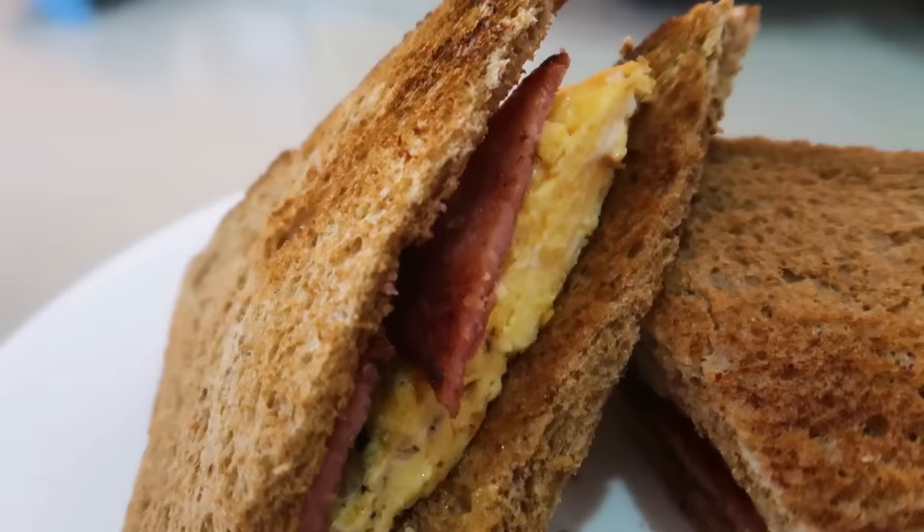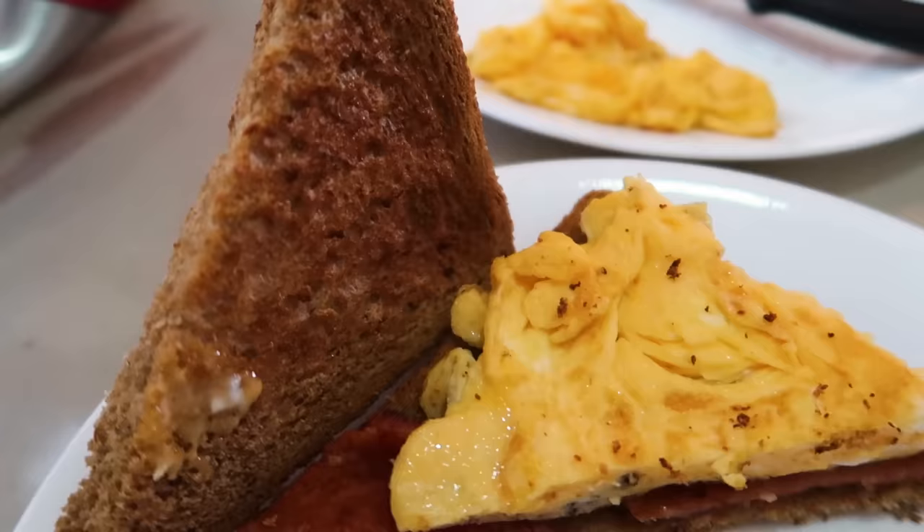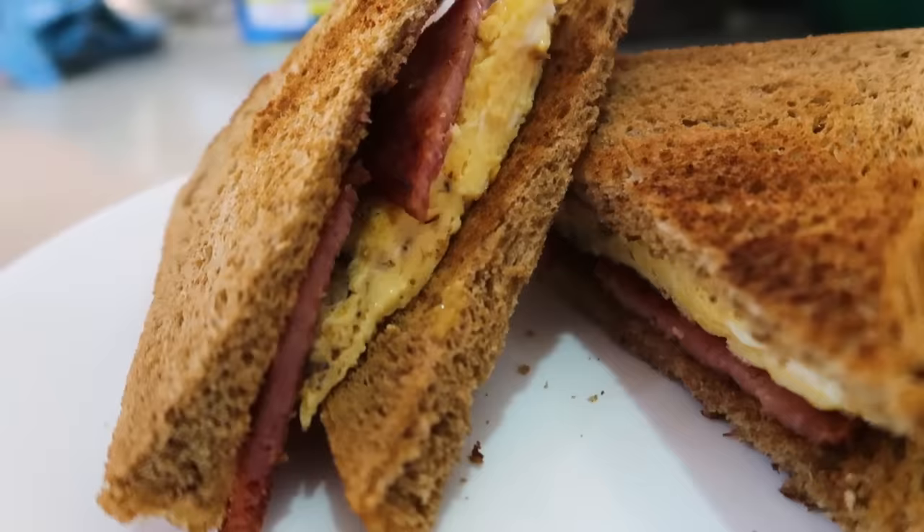Cut it diagonally because that's meant to make it taste better. You can of course add cheese to it and make it a lot tastier, but I can't eat too much cheese so I'm happy with just egg and Spam as is. I did the eggs really well, so I'm really happy with it.